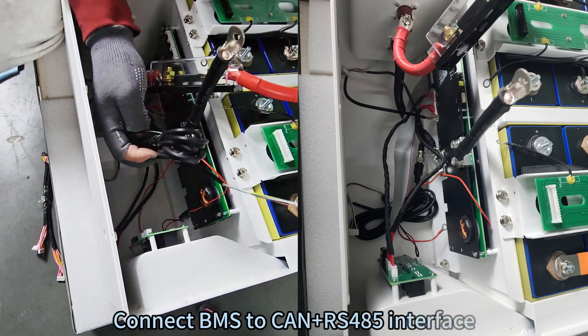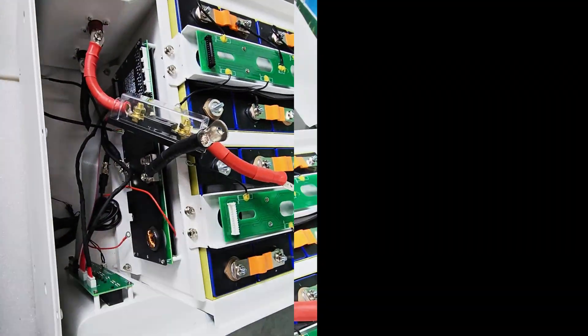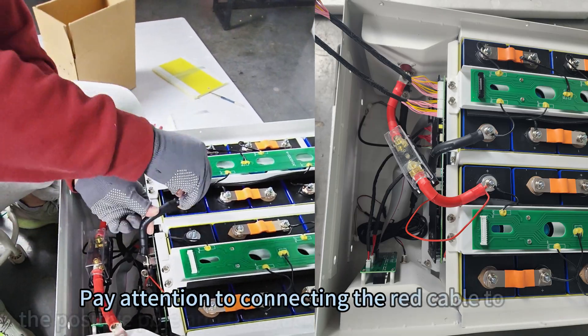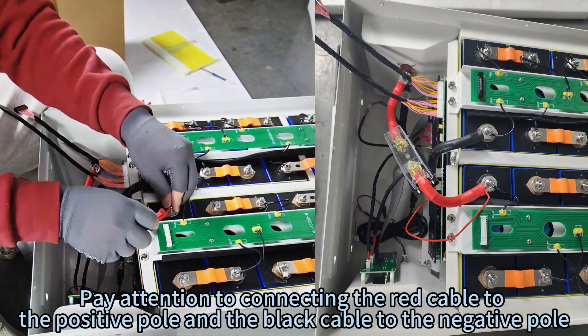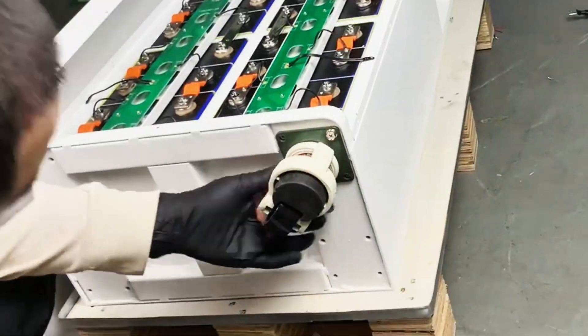Connect the wires provided by the BMS to the battery pack. Pay attention to connecting the red cable to the positive pole and the black cable to the negative pole. Install the wheel.